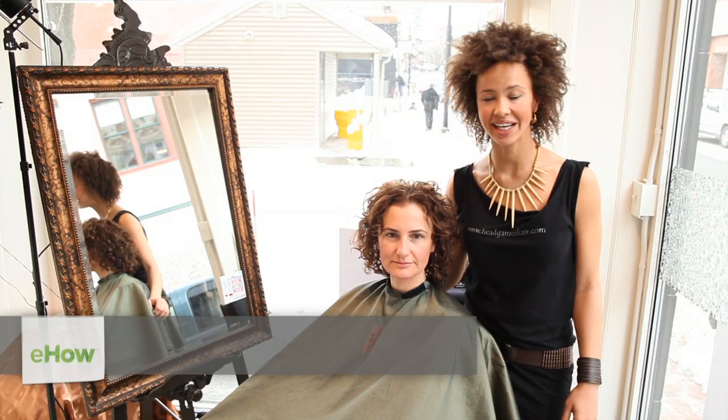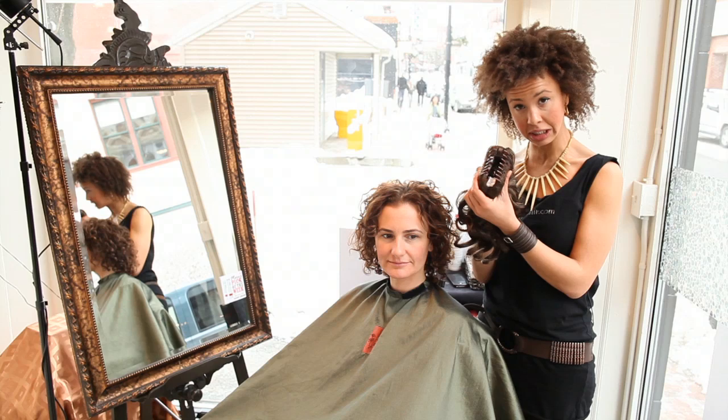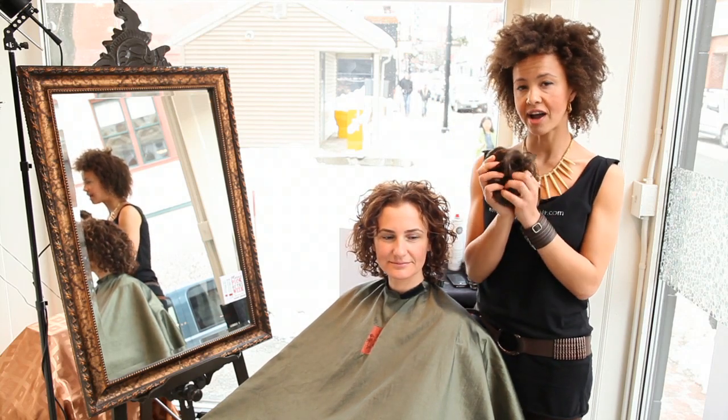Hi, my name is Maureen here at Head Games Salon in Portland, Maine, and I would like to show you today how to use an extension claw clip and make it into a bun on short, fine, curly hair.